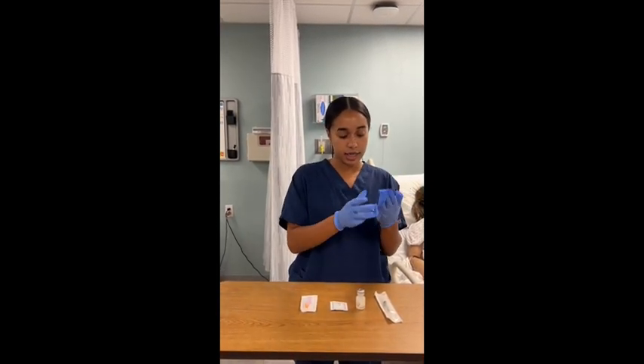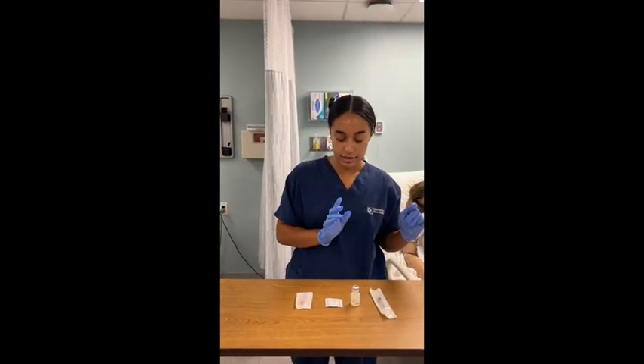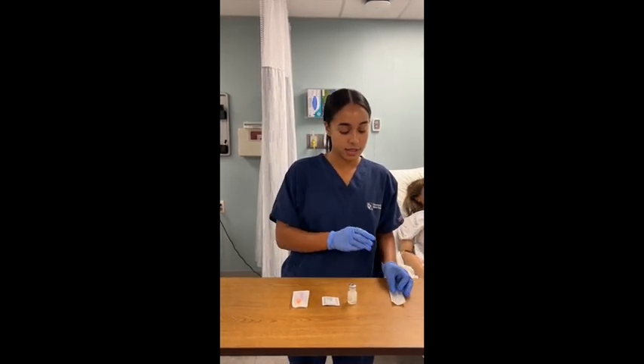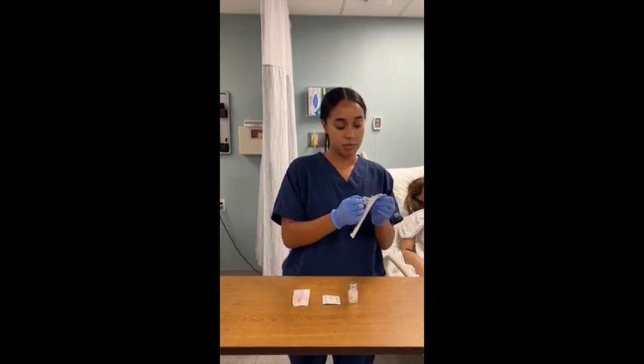I have all my supplies. I have my syringe with my blunt needle on the end, my medication, alcohol swab, and a needle. So first I'm going to take my syringe with my blunt needle.